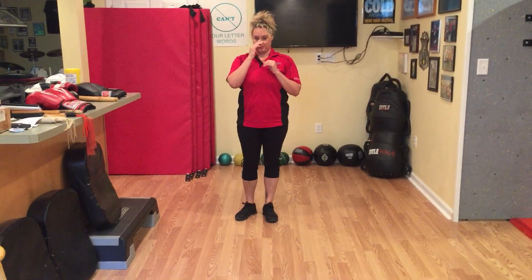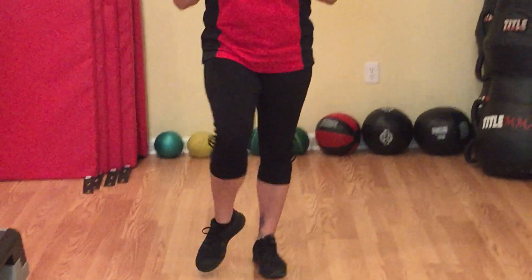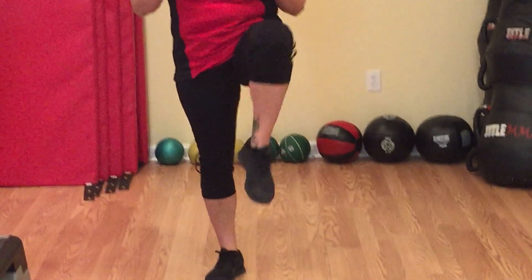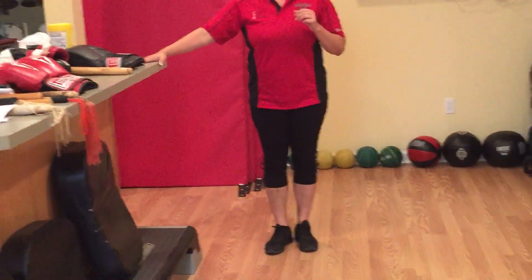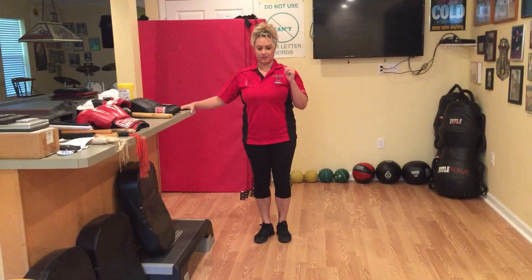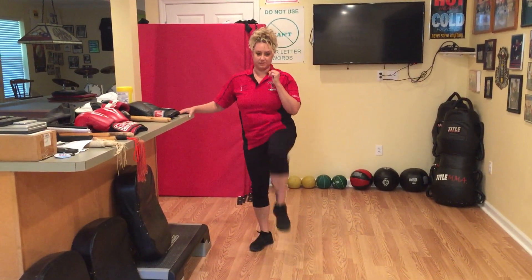On a lower impact level, Sabrina might just do a knee to waist level — not as high. Go one, two, three, four, five, six, seven, eight, nine, and ten. If she has problems with balance, she could always hold on to a counter. Just do ten more — go one, two, three, four, five, six, seven, eight, nine, and ten.